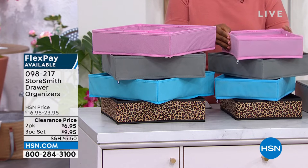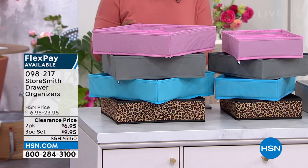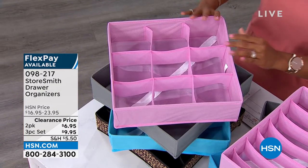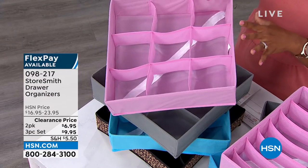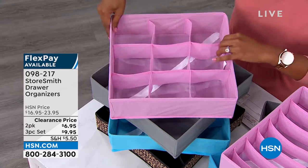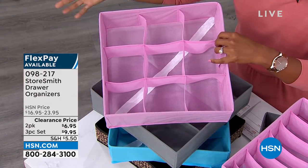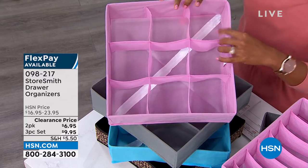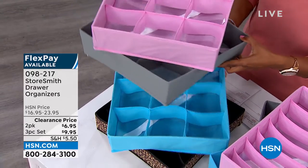The pink we're calling blush. Or you can get the set of three of our multi-slot organizers. Multi-slot meaning one you're going to use for your socks and one you're going to use for your shorts and t-shirts and those kinds of things. Same colors: blush, gray, aqua, or black.